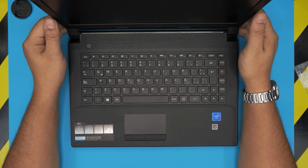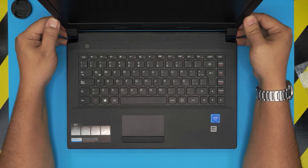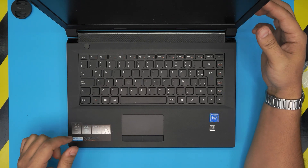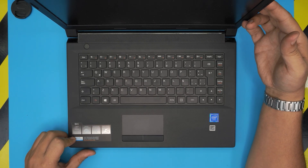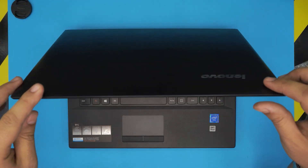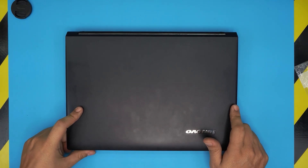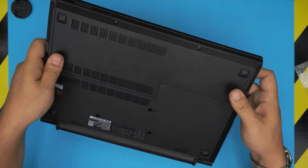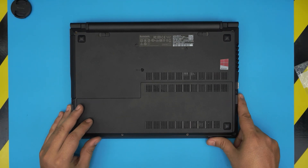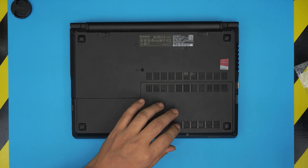Hello everyone, I'm back with another video. Today we have a Lenovo G41-30 laptop, model name 80LF. In this video I'm going to take you step by step on how to open it up, clean the heat sink, the fan, and the motherboard. I also do a repaste, so I'll try to keep this as short as I can — it's going to be a bit of a long process but I'll show you step by step.